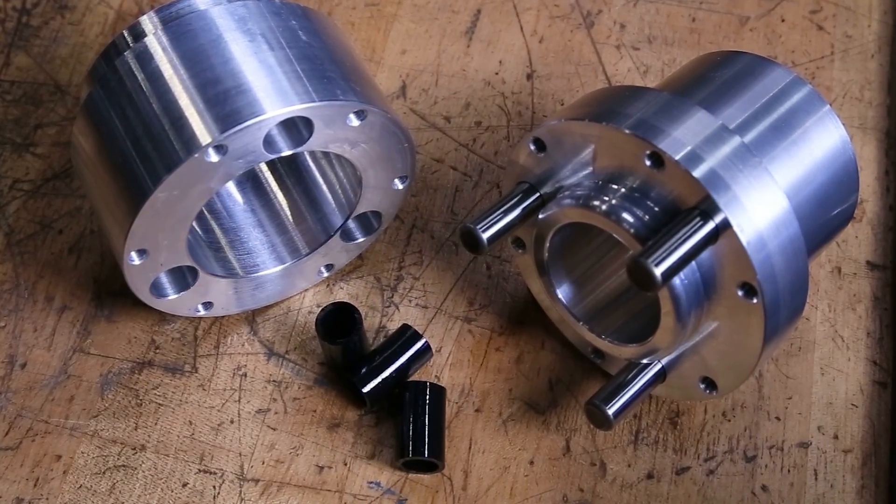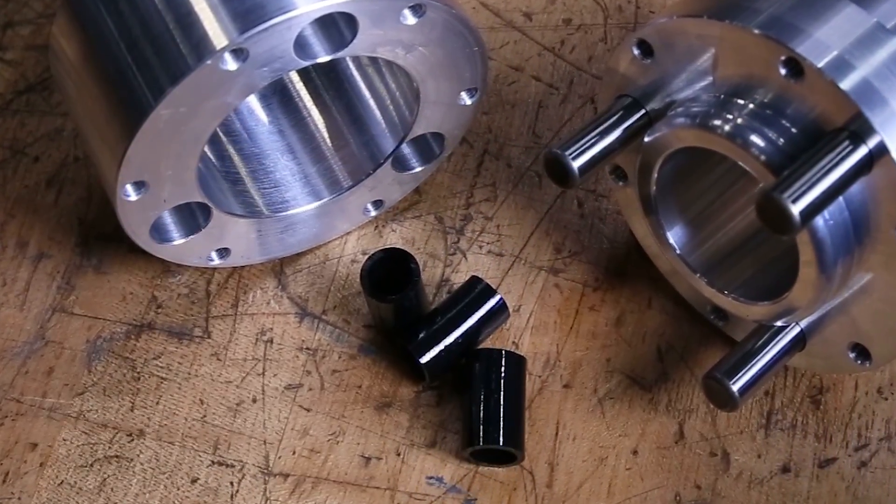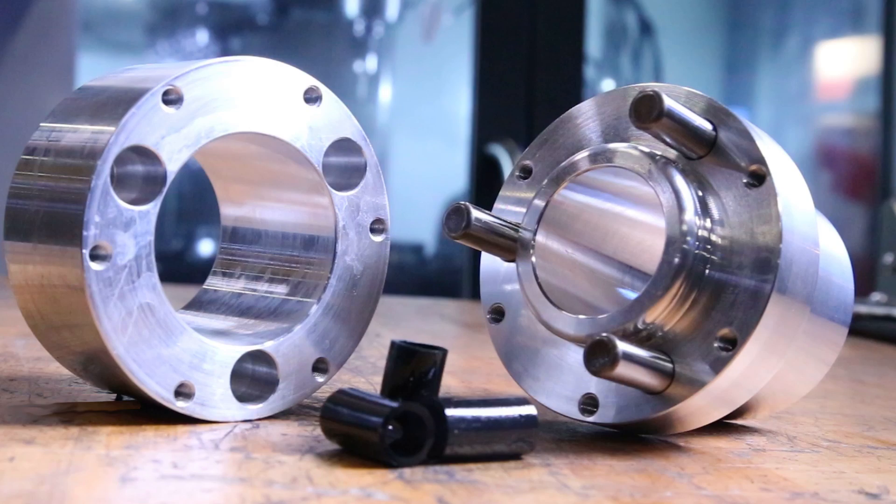Before you install a pin drive spindle, make sure the polyurethane sleeves are in good condition — replace them if they're damaged. The coupler has a precision center bore that ensures proper axial alignment of the spindle. Make sure the bore is clean and in good condition before you install the spindle or the spindle motor.